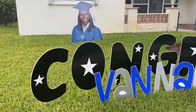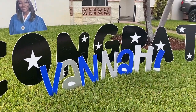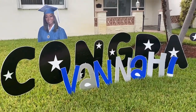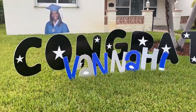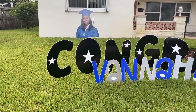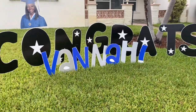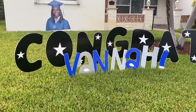This is the yard sign that we made and I think it came out really really good. There are some things like maybe some balloons I could have added, but for the most part I am pleased and the graduate is also pleased. That's it y'all — until next time.